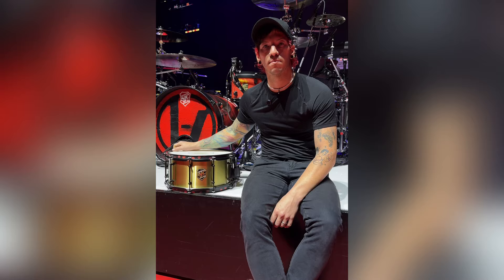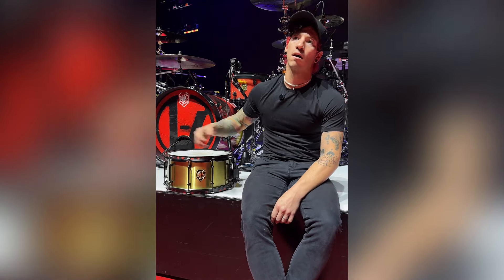Check it out at sjcdrums.com. You can get one of your very own and I hope you enjoy it.